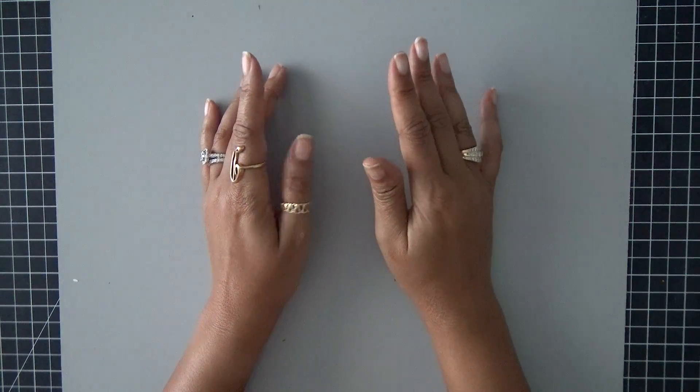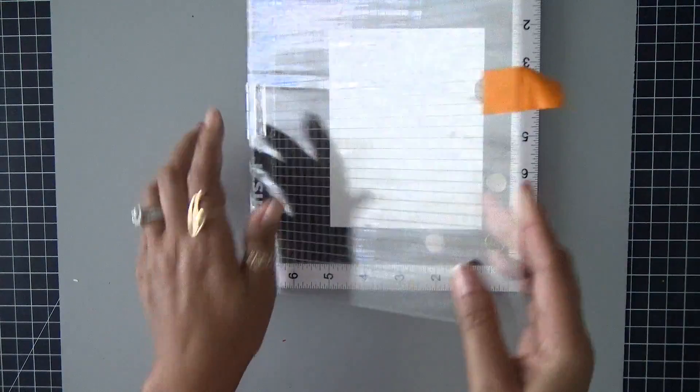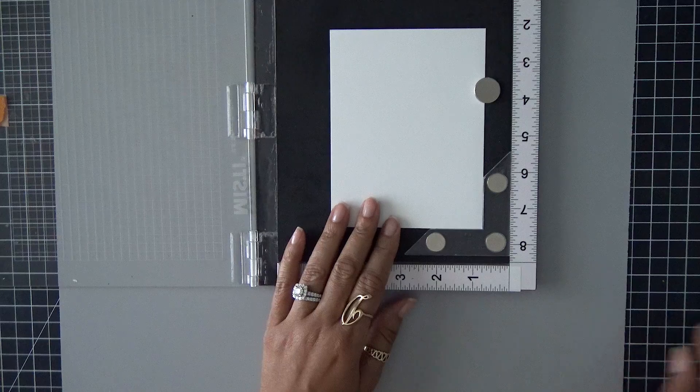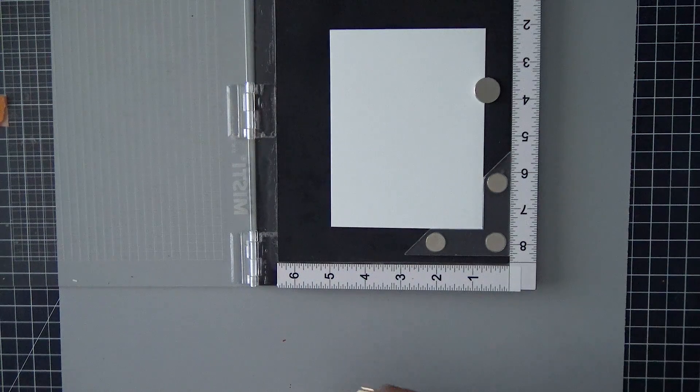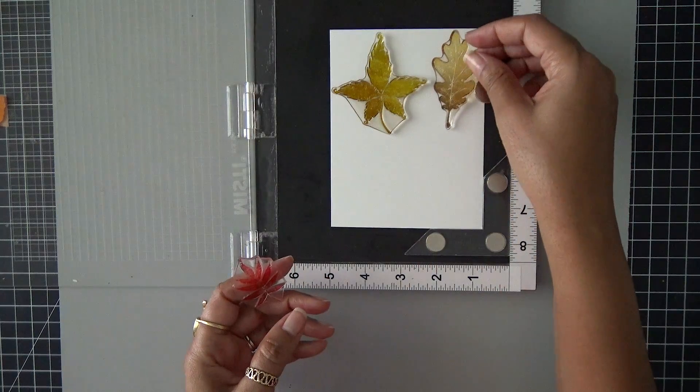Hey everybody, it's Dana. Welcome back to my YouTube channel and blog. Today I'm still working on fall cards because it's my favorite season of the year. So let's go ahead and get started. I have some Neenah Solar White 80 pound cardstock and I'm going to be grabbing the Textured Leaves stamp set from Hero Arts.